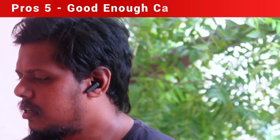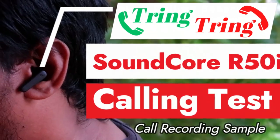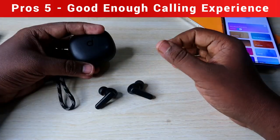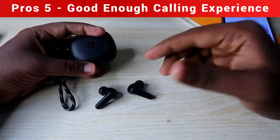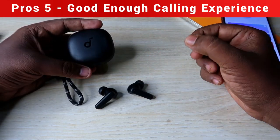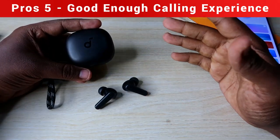The next important pro is the calling experience. Each earbud has a built-in dual mic. I tested calling in five different scenarios: three indoor scenarios including with fan noise and background song noise, one outdoor test on a main road with heavy vehicle and horn noise, and one test while riding a bike wearing a helmet.